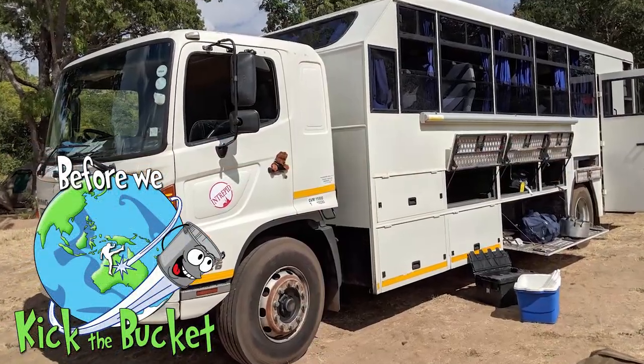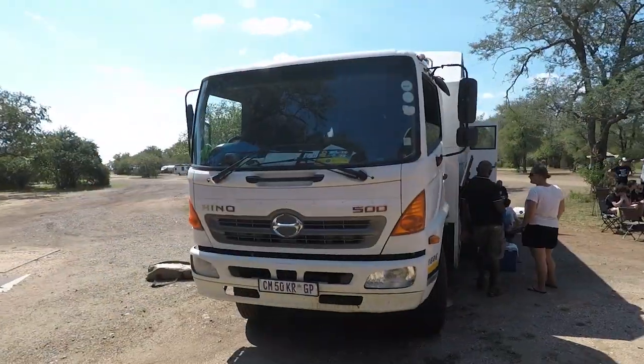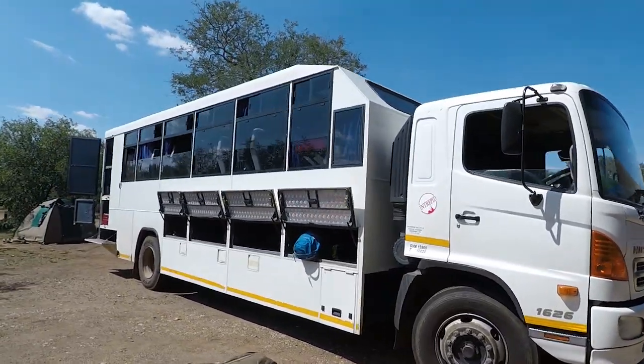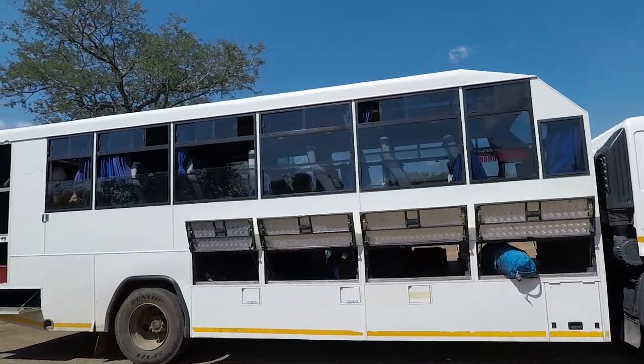Hey travellers, today I am reviewing the Intrepid Overland Tour Bus that we took from Vic Falls down to Joburg via several national parks. Let me tell you, this thing is a rig. It's purpose-built to cart 24 passengers, purpose-built for camping, purpose-built for Africa.